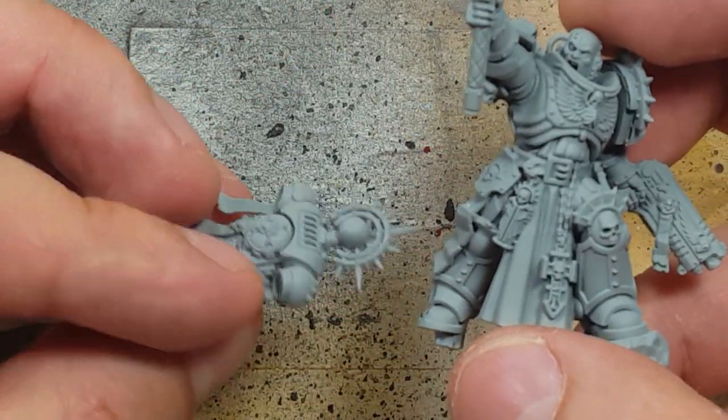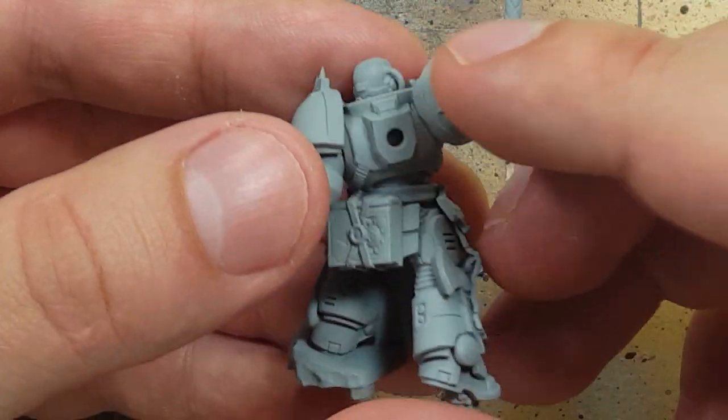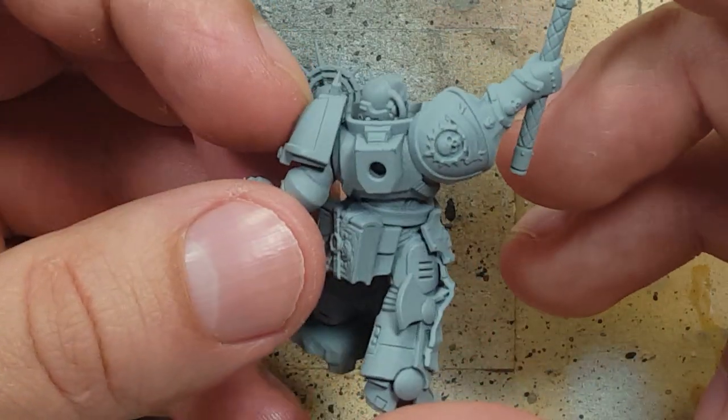I've already assembled the entire model. There doesn't look like there's anything that'll get in the way of painting except for the backpack, so I kept that separate.